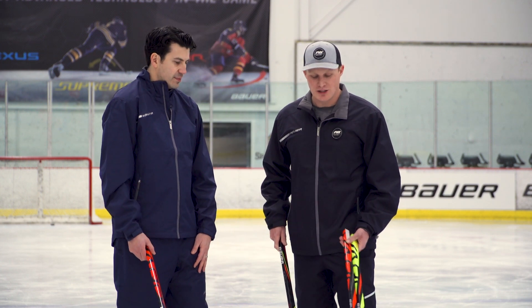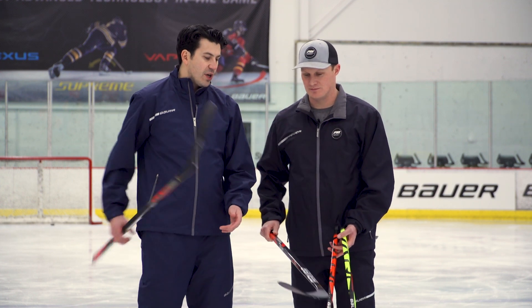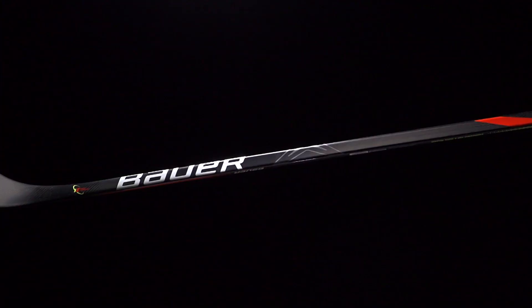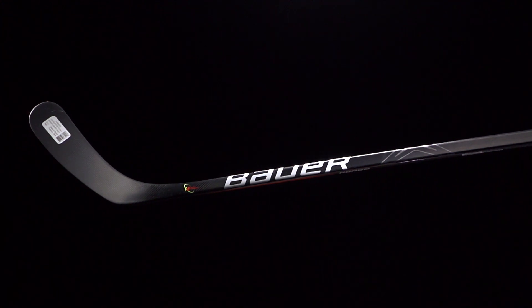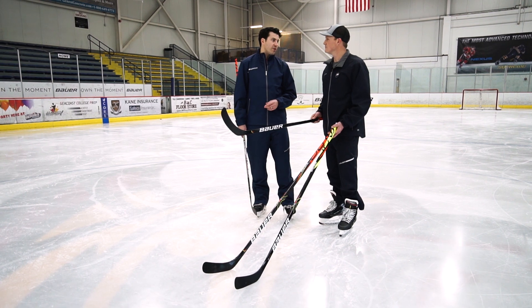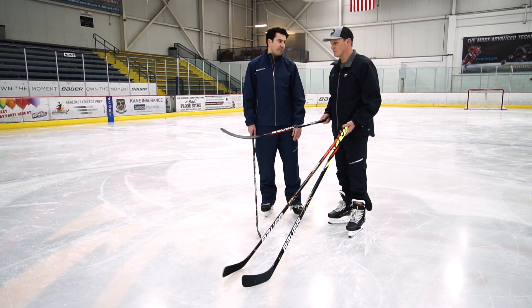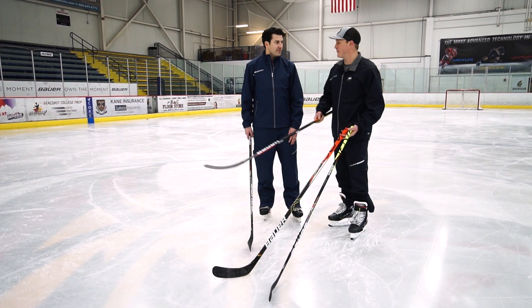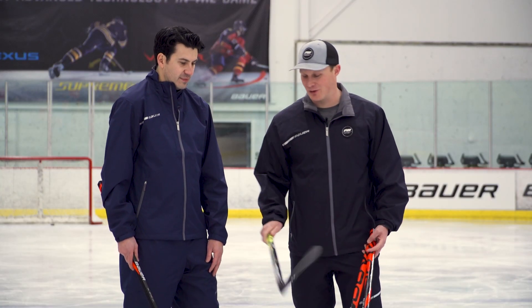Let's talk about your two opening price points — still a ton of performance and value. Starting with the 2X Team, what makes this stick special? The biggest thing is that our XE Elliptical Taper is actually coming all the way down to our third price point. With the 2X Team we're adding a lot of value by having that high-end technology trickle down, and similar to the 2X Pro it's going to have the HP mold, so it feels like a true one-piece stick. It comes in at 435 grams — great weight at that price point. It has the weight and performance of a top-end stick from a couple years ago at almost half the price.